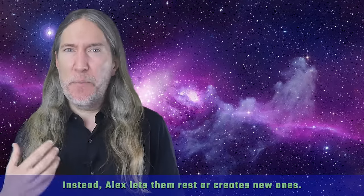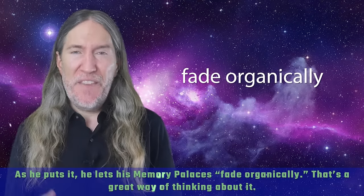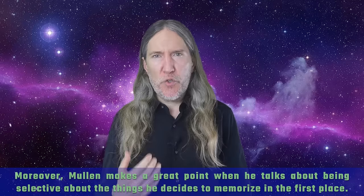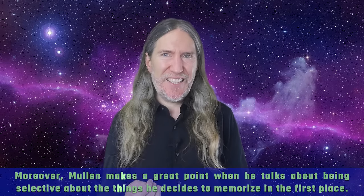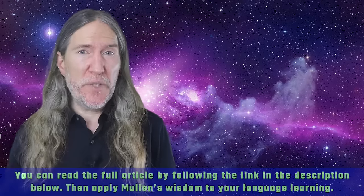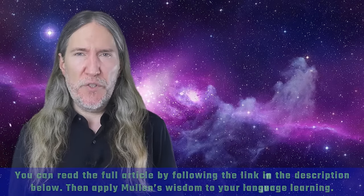Instead, Alex lets them rest or creates new ones. As he puts it, he lets his memory palaces fade organically. And that's a great way of thinking about it. Moreover, Alex makes a great point when he talks about being selective about the things he decides to memorize in the first place. You can read the full article by following the link in the description below, and then apply Mullen's wisdom to your language learning.